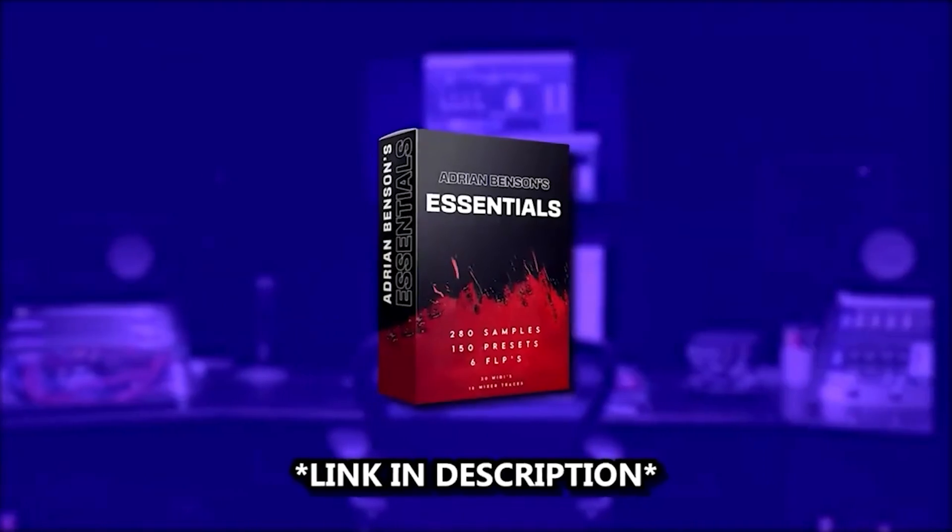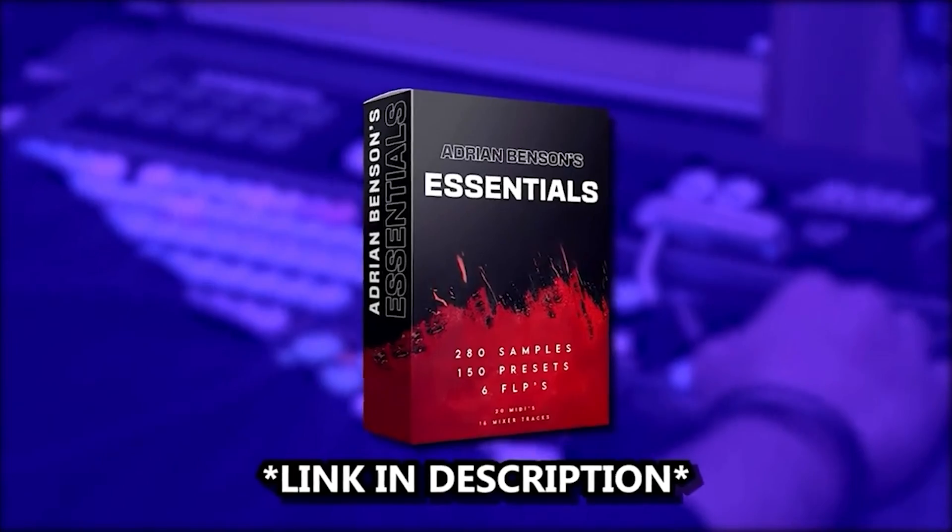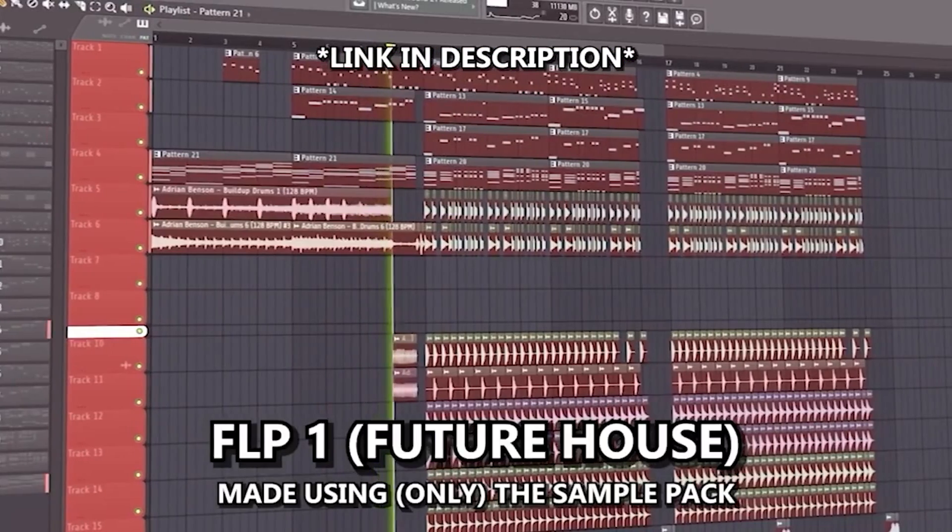Now guys and gals, before I show you the final result, I would truly appreciate it if you checked out my EDM sample pack — link is in the description. If you get the pack you'll get 6 FLPs, 280 samples, and 150 Serum presets, all made for Future House, Bass House, Slap House, and Deep House. Here's a sneak peek of two of the FLPs from the pack.